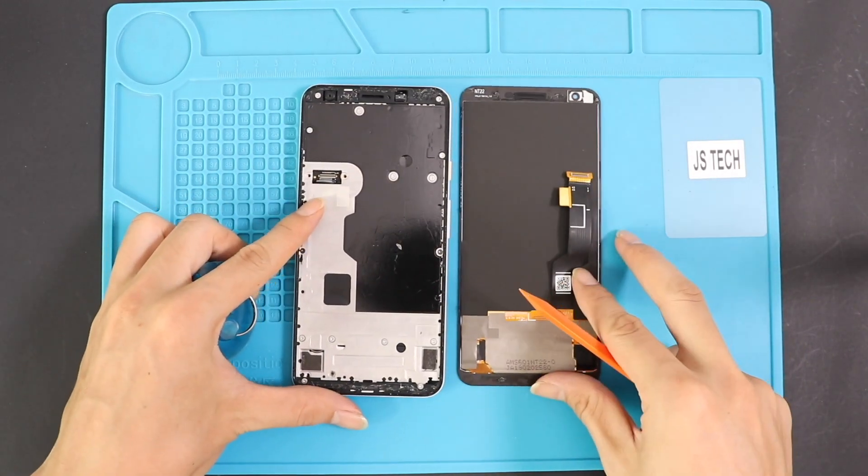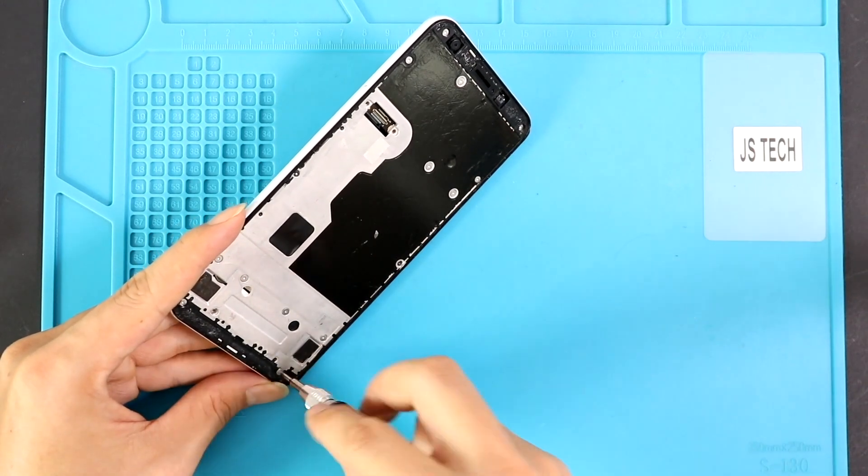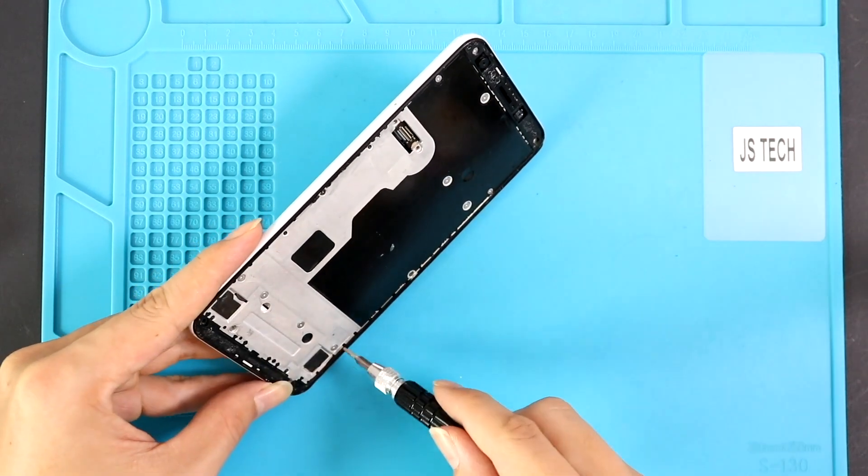Next, take out the midframe plate by undoing fifteen screws and then use a plastic car pry tool or triangle picker on the phone to release the midframe clips. Next, take out the rear camera.